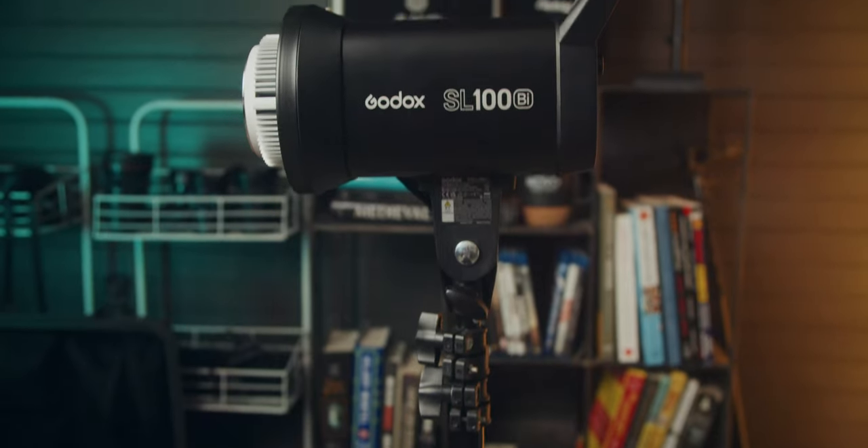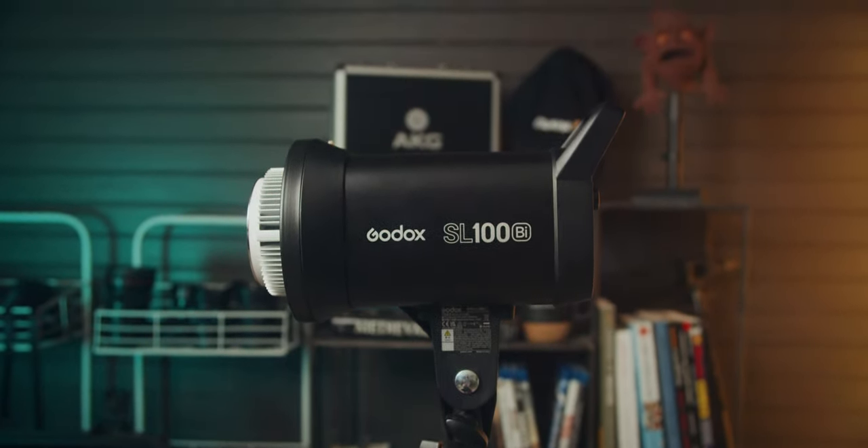Godox has continued to fill out the SL line with higher wattage, higher output lights, as well as daylight and tungsten options, and now with the bicolor options. Godox did send me the SL100Bi and also the QRP70 softbox, but I'm not required to say anything about either. You're just going to get my honest and unbiased opinions about them. And as usual, check the playhead for the chapter markers if you want to skip around to different parts of the video.